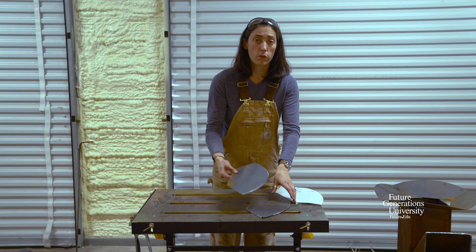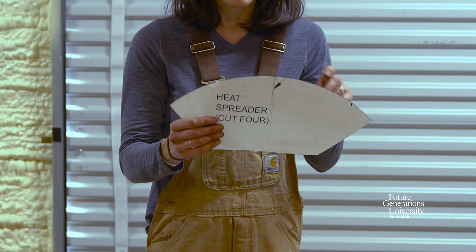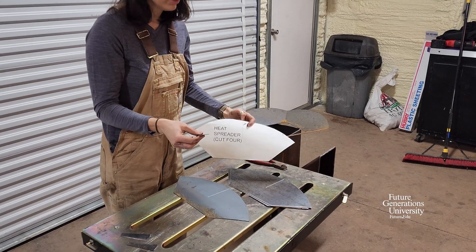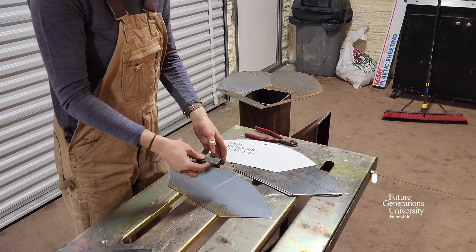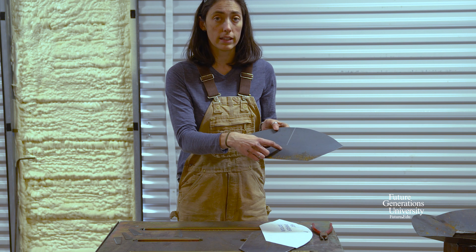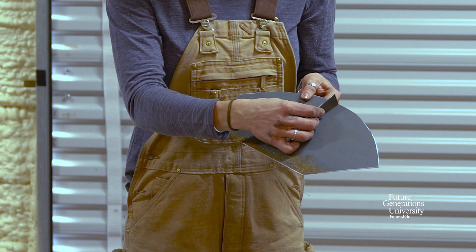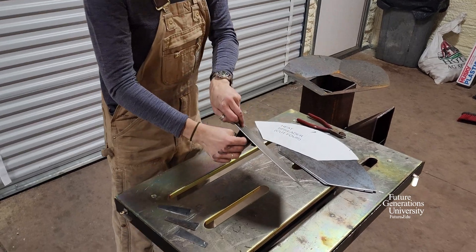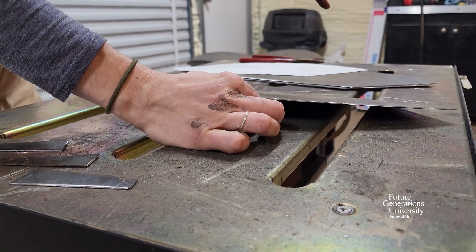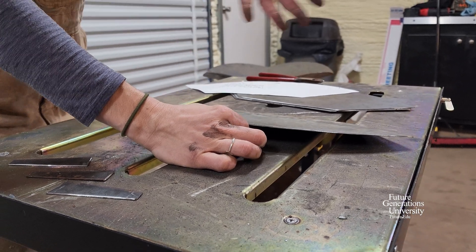We've got our four pieces cut out, and this is the pattern we used — it has an indicator line showing where a little stilt goes. That stilt is going to help us get our angle for welding it all together. I've traced where that line is on all of our flame spreader pieces. We'll tack the stilt to the flame spreader pieces, use that stilt to get the angle, and then attach all four pieces of the flame spreader to make the whole thing.